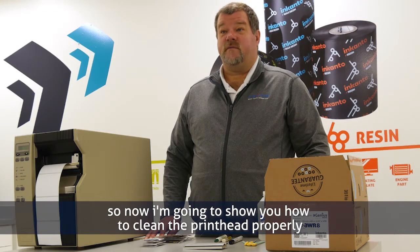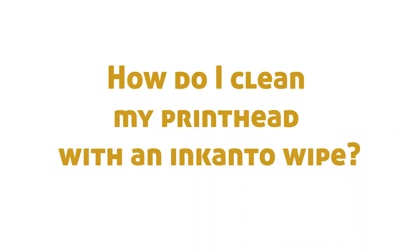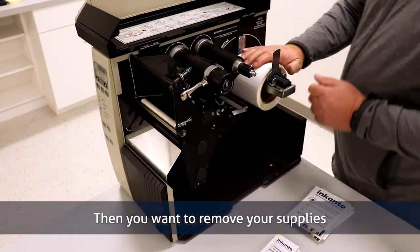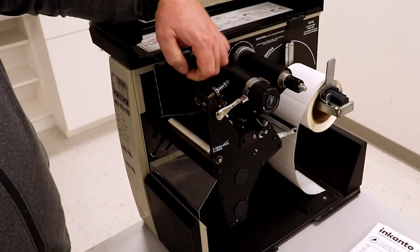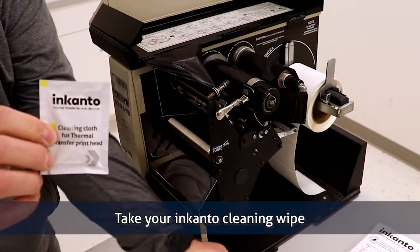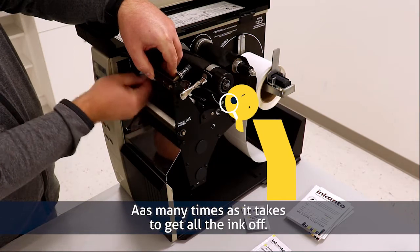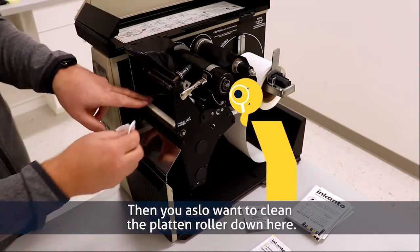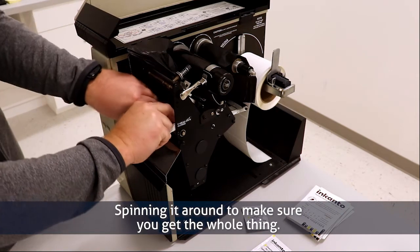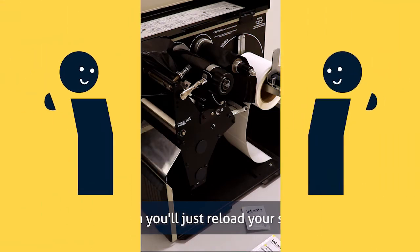Now I'm going to show you how to clean the printhead properly with a cleaning wipe. Make sure the power's off. Then you want to remove your supply. Take your Encanto cleaning wipe and go back and forth across the printhead as many times as it takes to get all the ink off. Then you also want to clean your platen roller, spinning it around to make sure you get the whole thing. Then just reload your supplies and you're good to go.